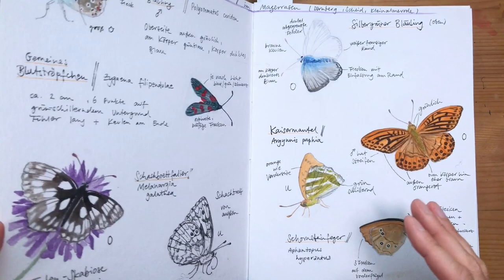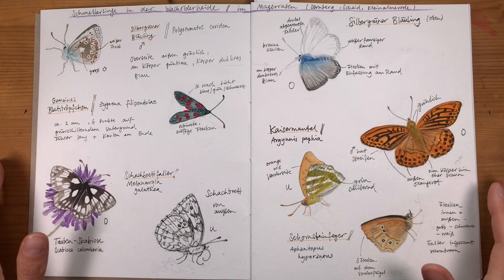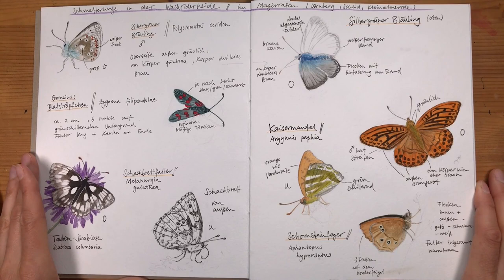On to the next sketchbook. This one is a bit larger than the first, and still not my favorite paper, but I'll get through it. This is actually a page that I really like.